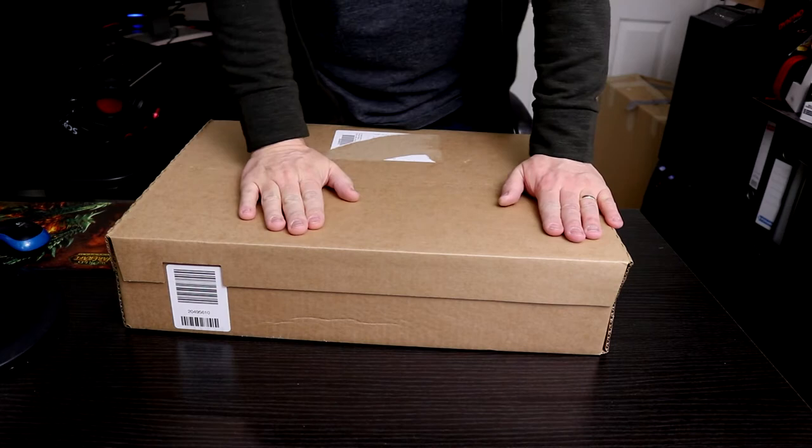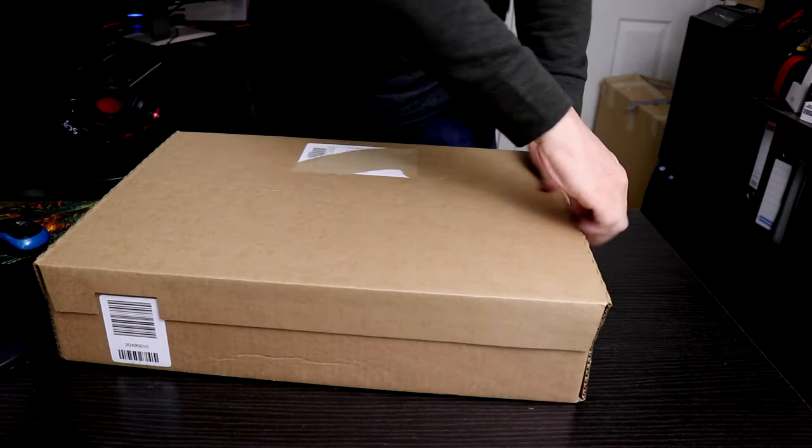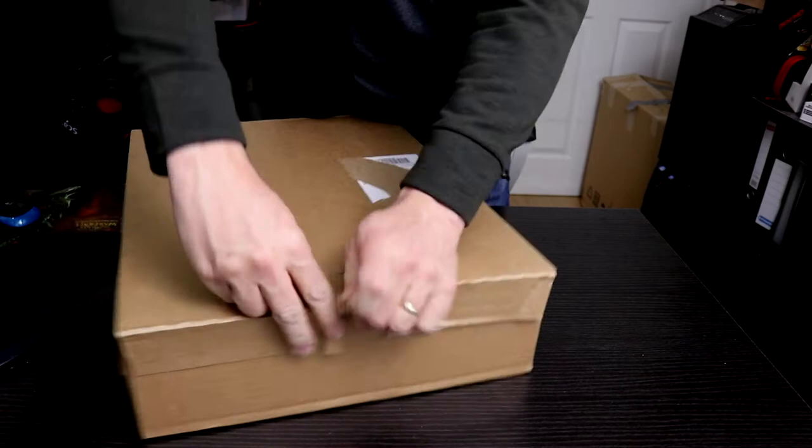Okay, here it is — what we've been waiting for for a long time: the unboxing of the Commodore 64 Mini. Let's take a look inside the box. All I have to do is pull this little lever here and we shall see.